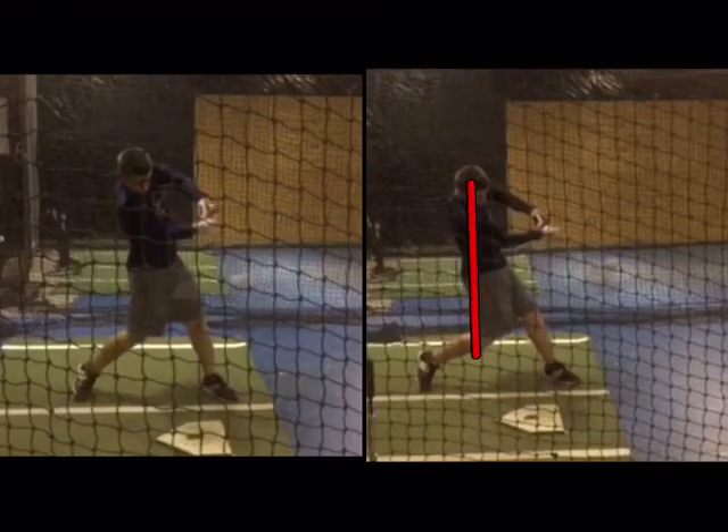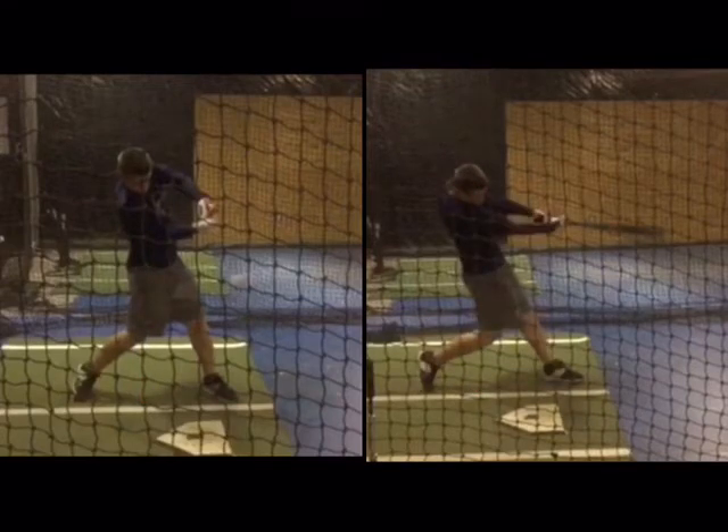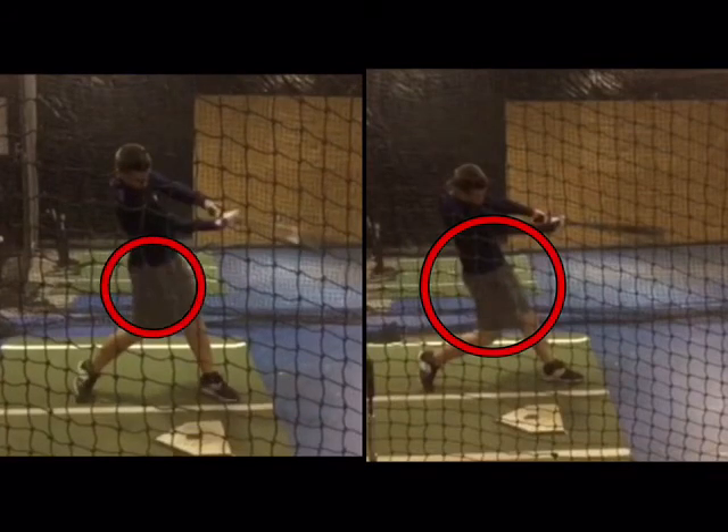The other big piece of this is that his head is staying behind his back knee on the improved swing. Over here on the first swing, we can see the head out ahead of his back knee. You're looking to stay behind and really drive. If you take that a frame further, there's a ton more hip drive than we got over here.